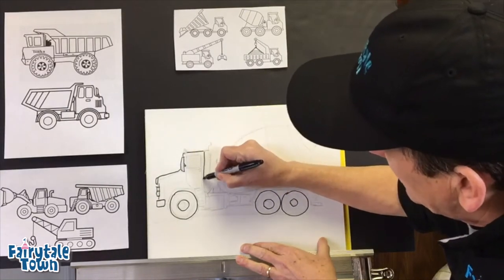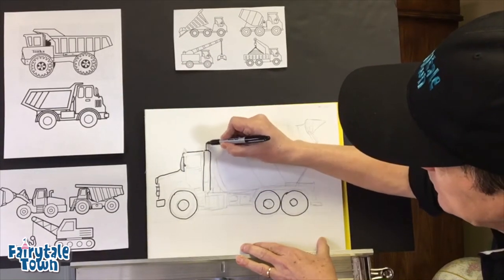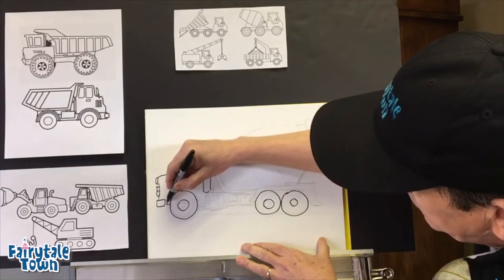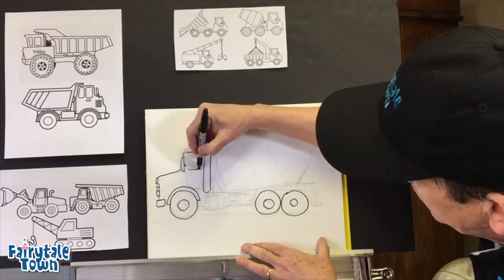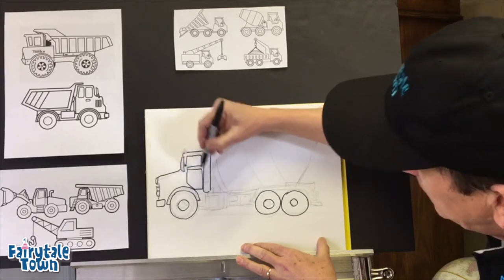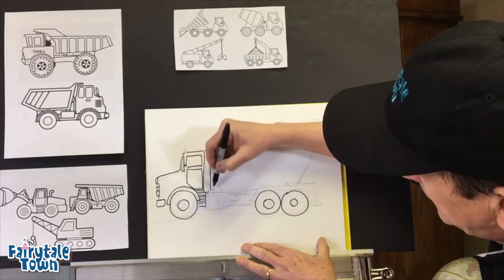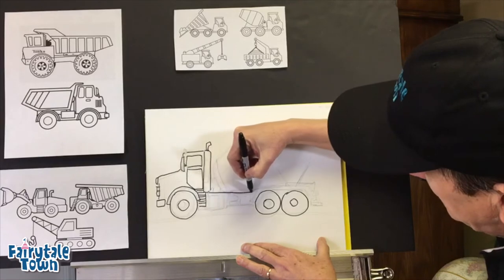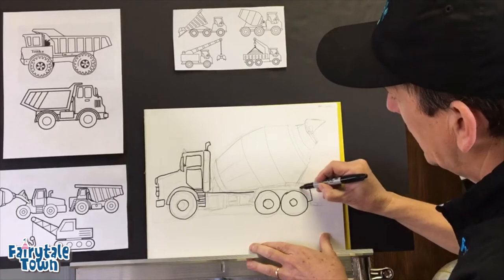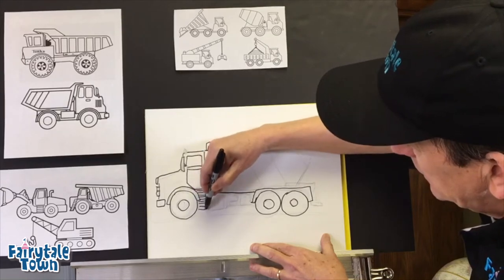We're gonna make this baby a big old diesel-burning cement mixer. There's a big diesel tank here with the exhaust coming up like that. Here's the fender for the front wheel, here's the door for the cab, here is the window. I'm gonna put some little steps in there because that's probably going to be pretty tall. Here's the undercarriage. We're gonna put double wheels in the back, so we're gonna put a fender here in the back for both wheels. Here's the underside.